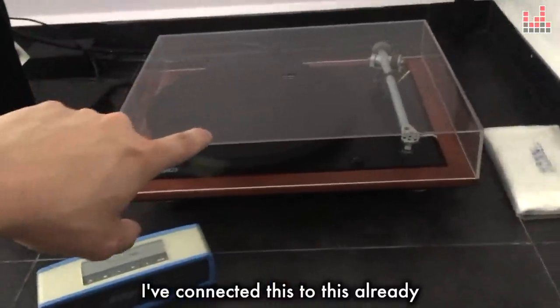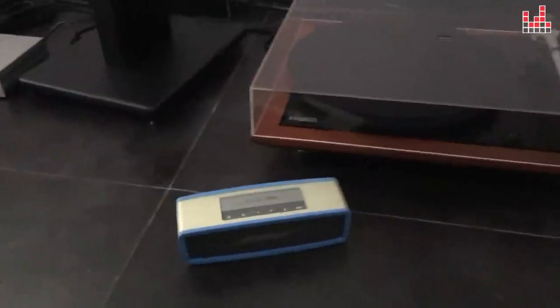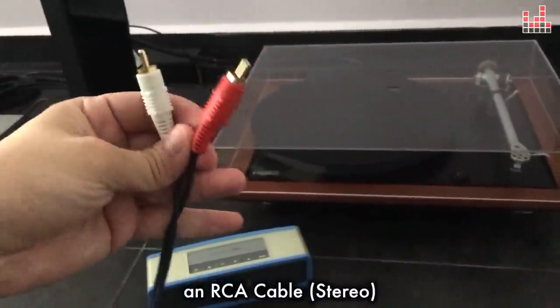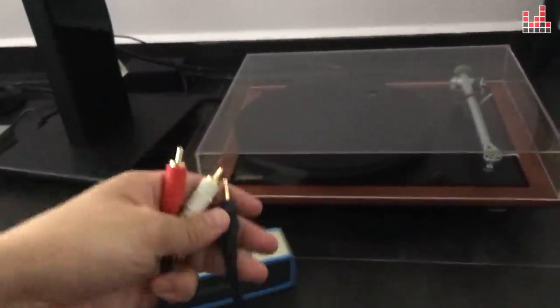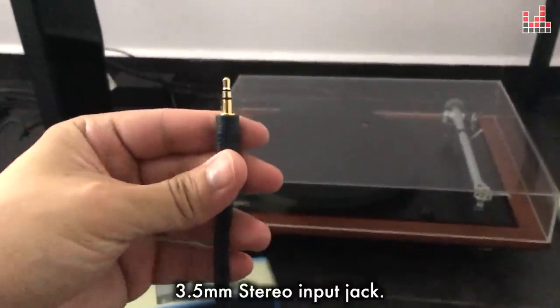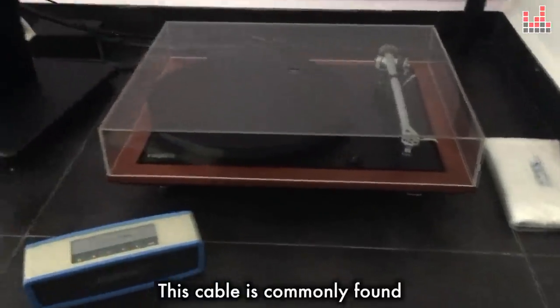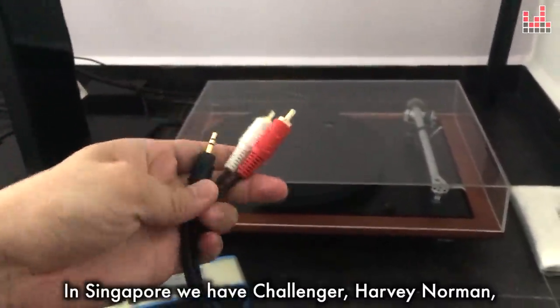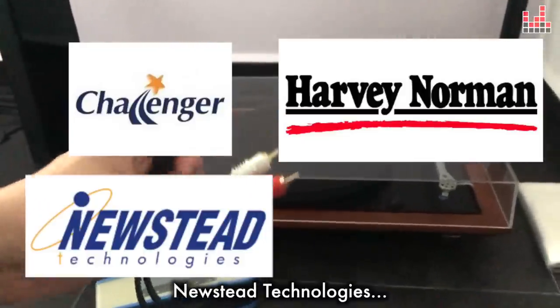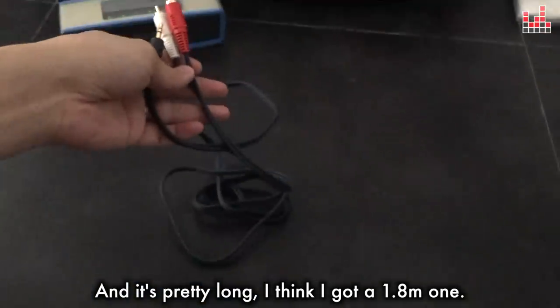I've connected the turntable to the pre-amp already, but I haven't connected the pre-amp to the speaker yet. To do that, I'm going to use a wire called an RCA cable to mini jack wire. RCA cables usually come in a red and white configuration, and the other end of this cable is a 3.5mm stereo input jack. This cable is commonly found — you can go to your local hardware store. In Singapore, we have Challenger, Harvey Norman, Newstick Technologies, and Courts. These places sell these cables for like $7. I think I got a 1.8m one.